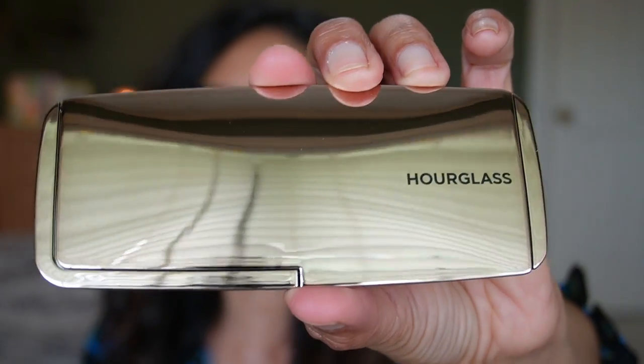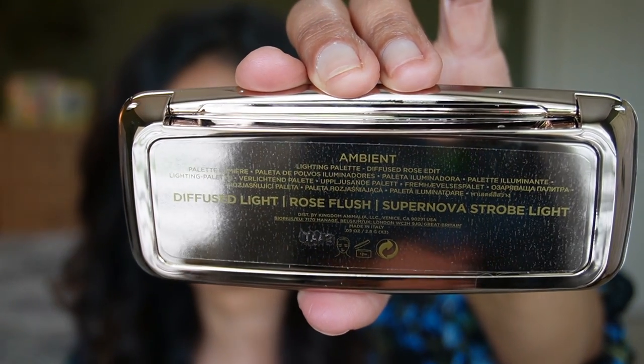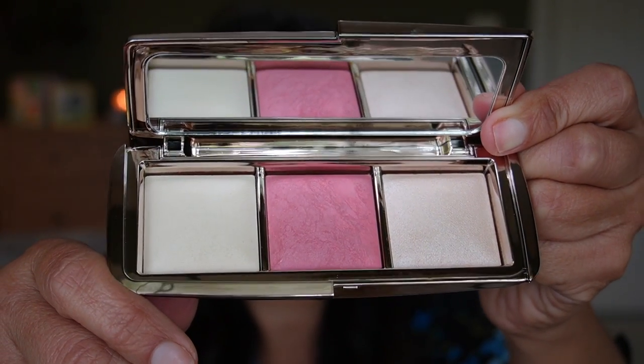It comes in the typical Hourglass packaging — the gold exterior. When you open it up, again it's the typical Hourglass packaging with the mirrored gold interior. This is what the back looks like — also mirrored. And here is what the Diffuse Rose Edit looks like.